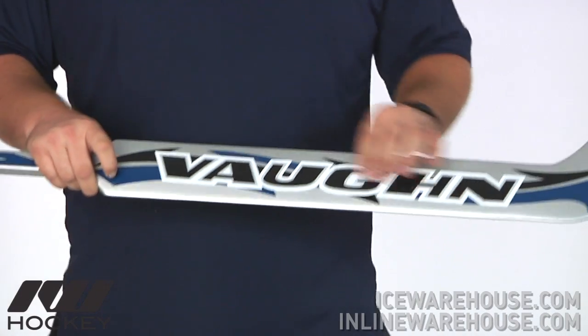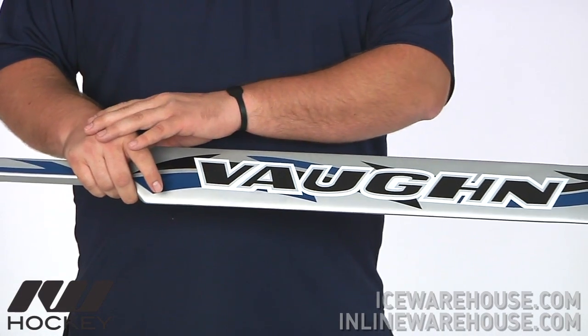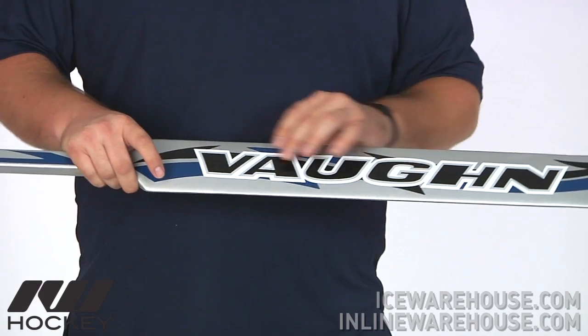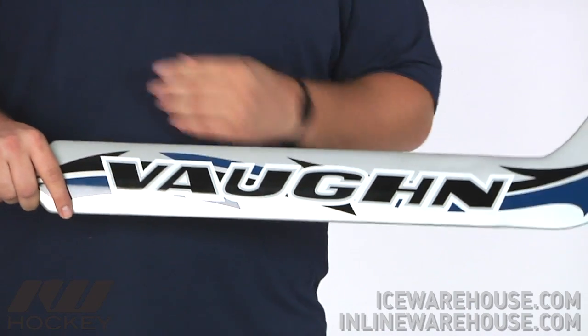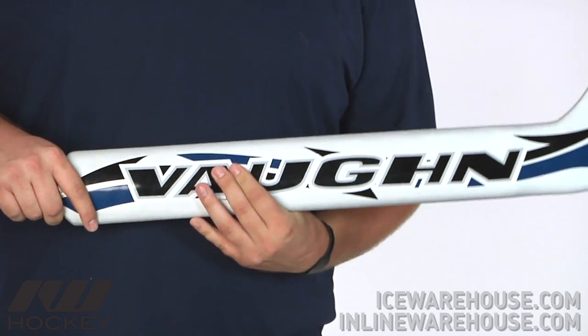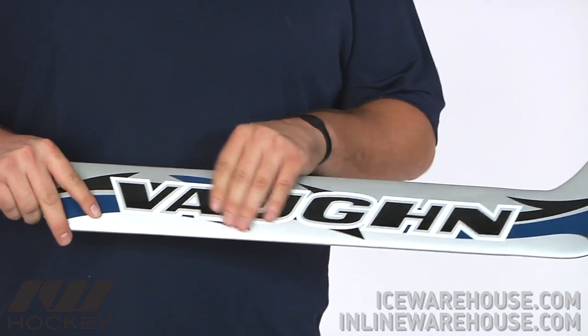Going down into the paddle, they're also going to be using that same carbon construction, but also in the internal construction they're going to be using a foam core, so you're going to get some great shot dampening with the stick and also great lightweight feel as well.